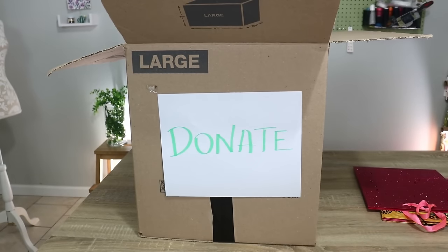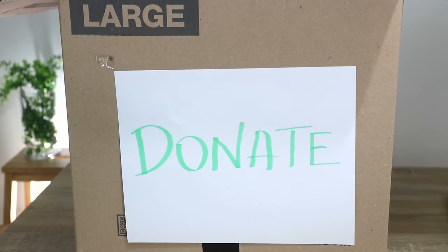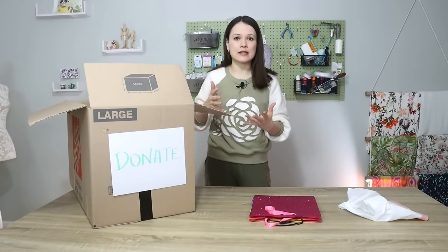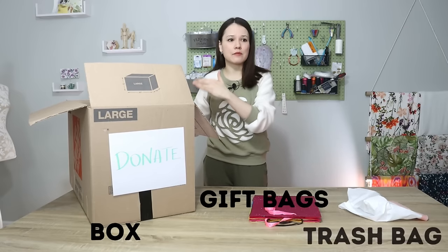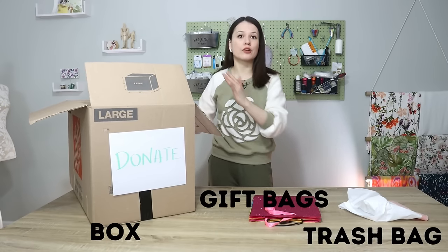So here I have my donate box, but donate doesn't mean just put it all in one big box and drop it off at a thrift store. It also means donating a book in great condition to a library, or supplies that would be great for my daughter's preschool. If I just have one big box, everything can go in there, and then later I can sort it into subcategories.